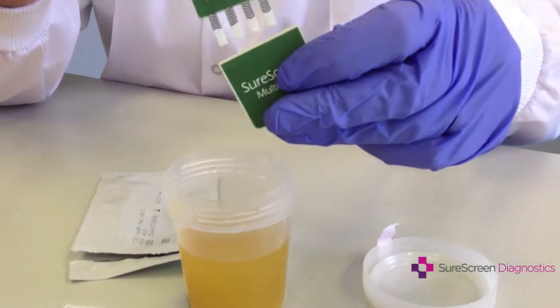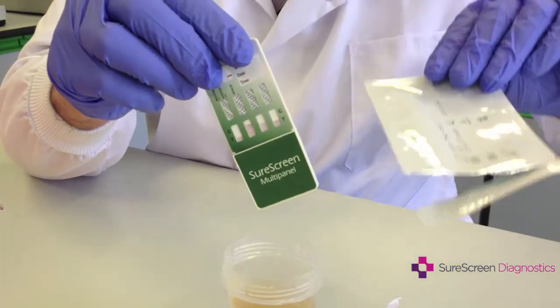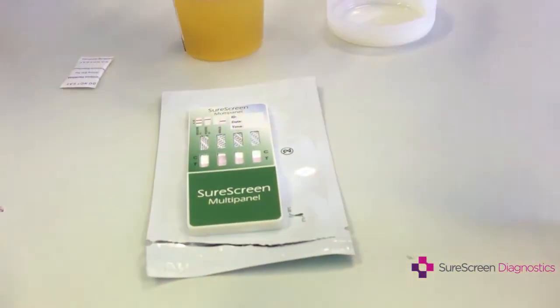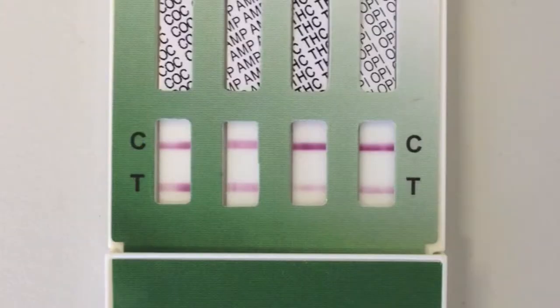Put the cap back on and place it on the work surface to develop. Start a timer and read the test in 5 minutes.